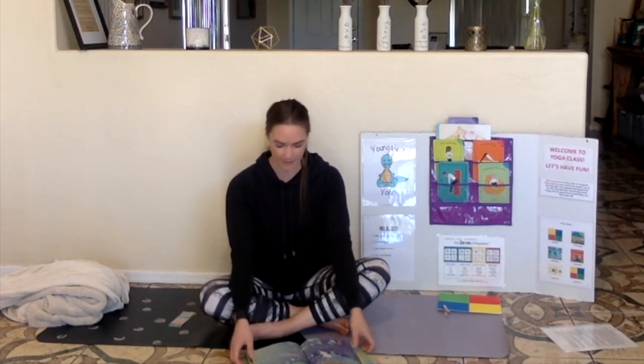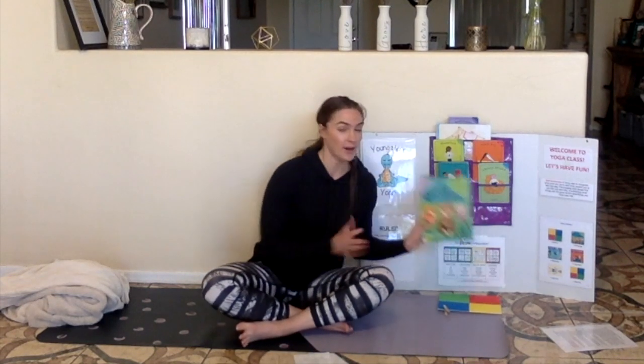Everything is still and quiet, just like my body. Let's take three deep breaths. In through your nose and blow it out through your mouth. Two more — in through your nose and out through your mouth. Last one — in through your nose and out through your mouth. My body feels calm, like after the storm. How does your body feel? Great job! We are all done breathing.